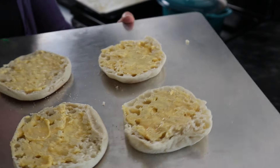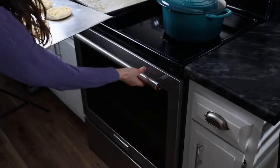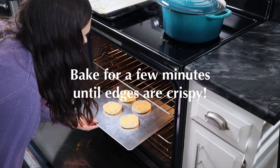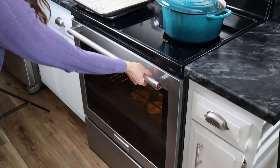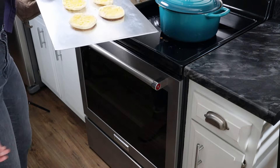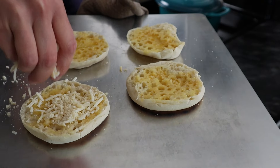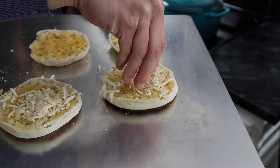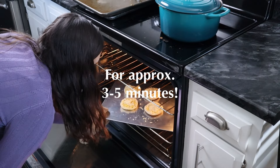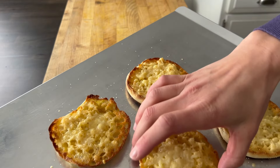While your flavors are melding, we're going to get these English muffins nice and crispy. Throw them into the oven on convect at 325 if you have it. After just a few minutes, turn the oven to broil. You can see the butter is getting nice and melted — now we're going to add the parmesan cheese. Toss these back in. The English muffins are golden and brown and ooey and gooey.